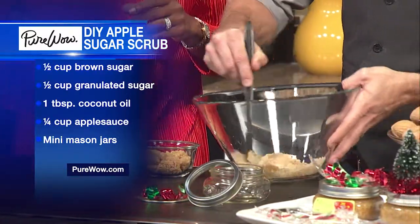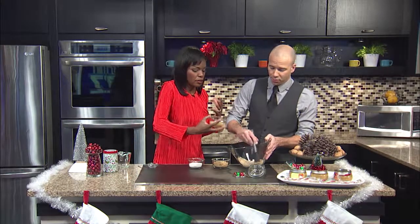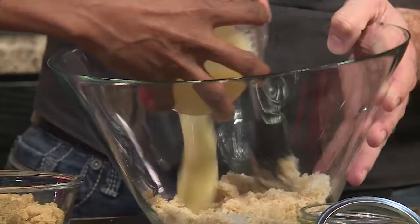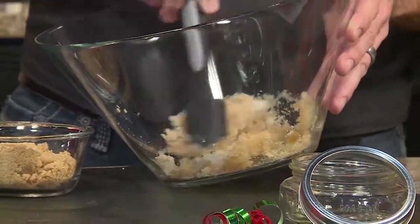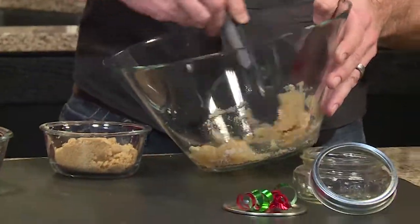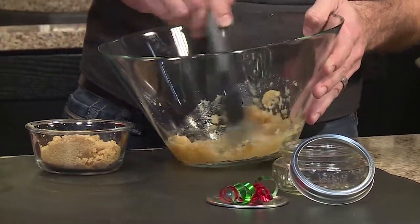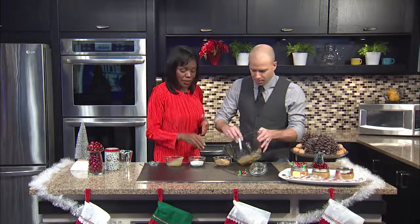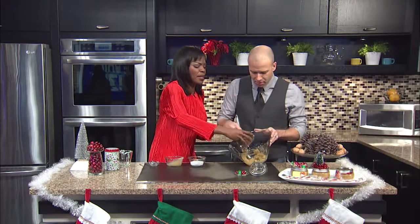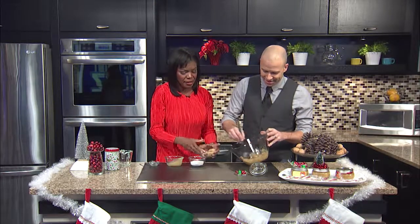When you get that all mixed up, because you want to mix your dry ingredients first, then you put in the liquid. Applesauce is kind of one of those. Mix it up a little bit. I eyeball all of my cooking, so yes, you have to eyeball it just a little bit. That means you're cooking with soul, with some love, you know what I'm saying?